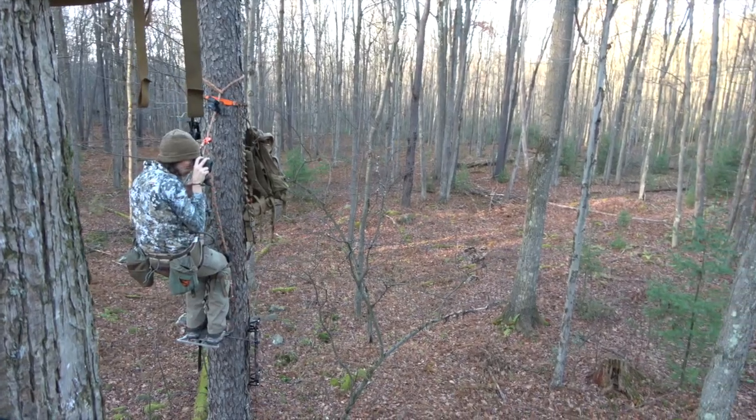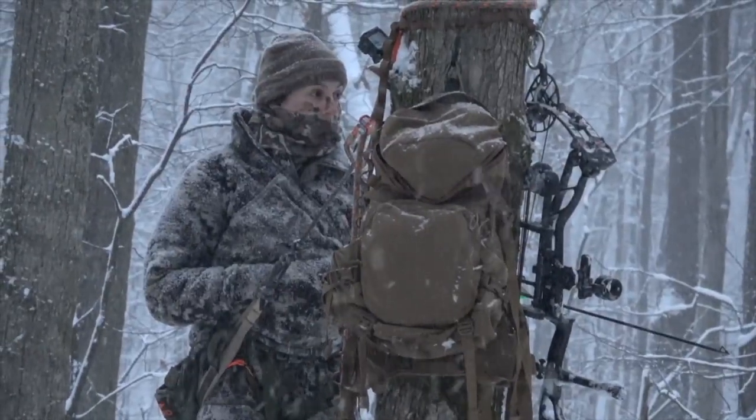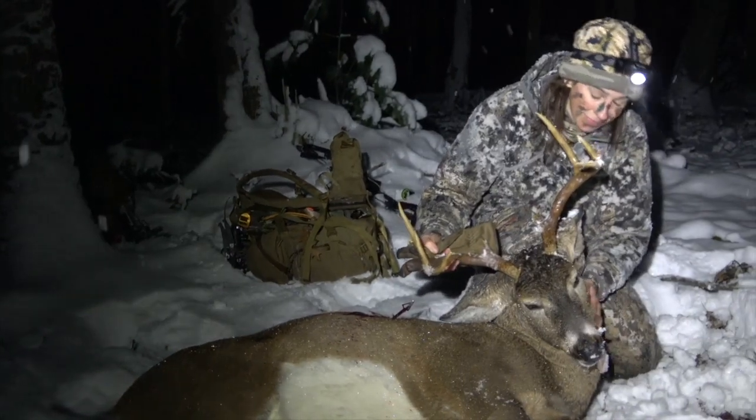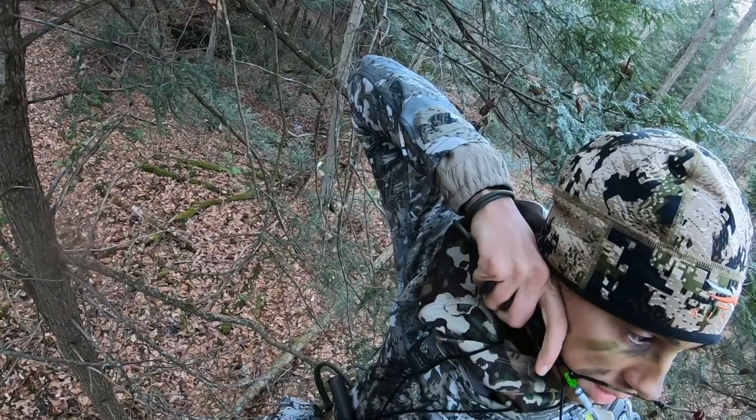This is some exciting news in case you have not seen — MidwayUSA now carries Tethered. I have been saddle hunting for five years. This is my fifth season in the whitetail woods hunting out of a saddle, and I've had some great hunts over the years from this very saddle that I'm going to talk to you about right now.